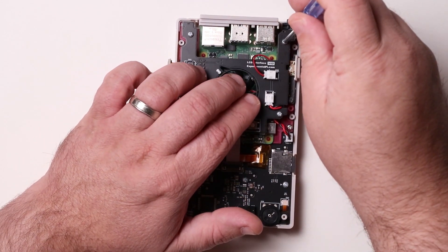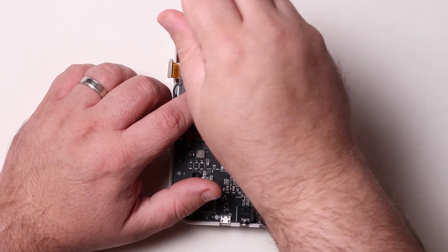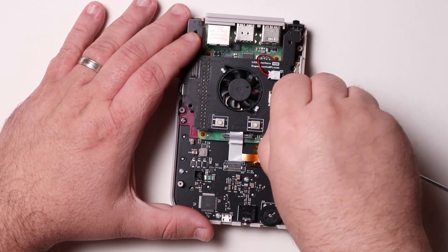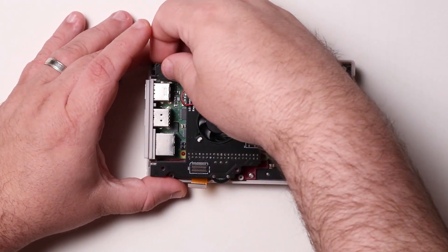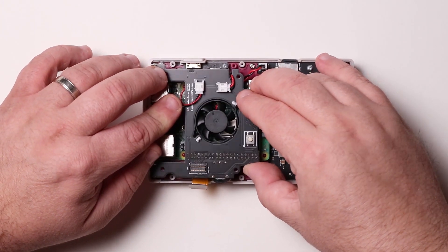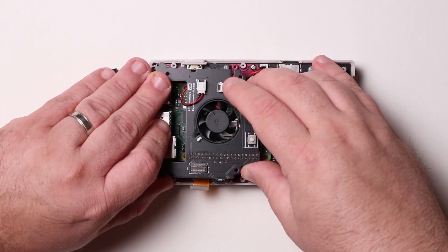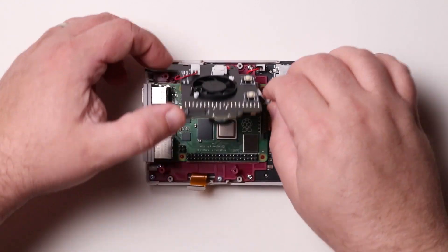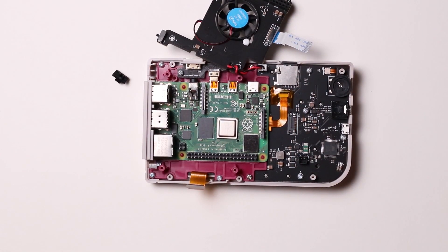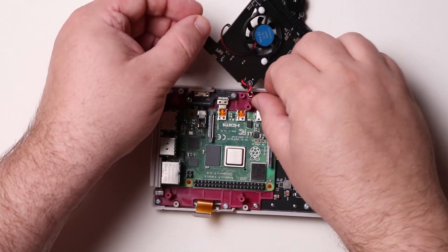Remove the four screws holding the fan board in place. You'll want to remove the power switch before doing this. Gently lift the fan board off of the Raspberry Pi's header pins. As you lift the board, guide the ribbon cable out of its header and lay the board to the side. Separate the fan board from the Pi Boy by disconnecting the power cable.